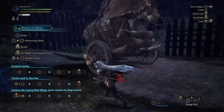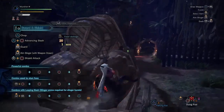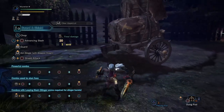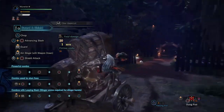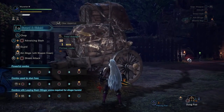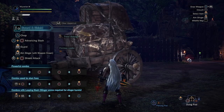A reminder for sword and shield: the clutch claw will actually tenderize a part just by clutching on twice to a normal monster. As for Safi'jiiva, it'll happen the first time you clutch on — just a little tip.